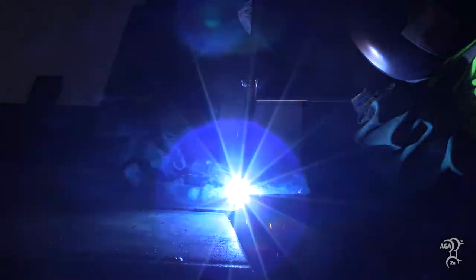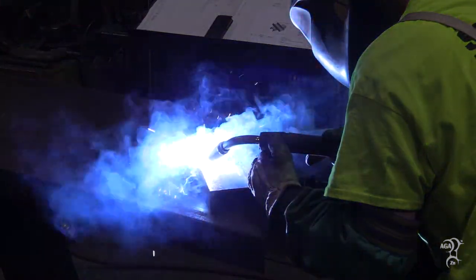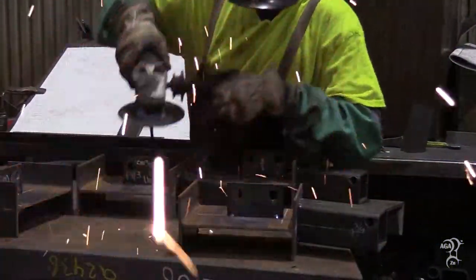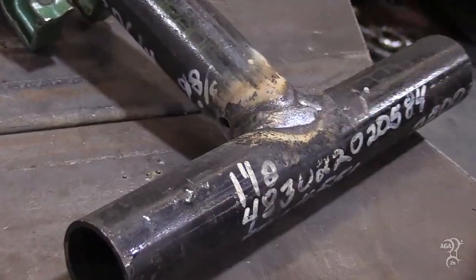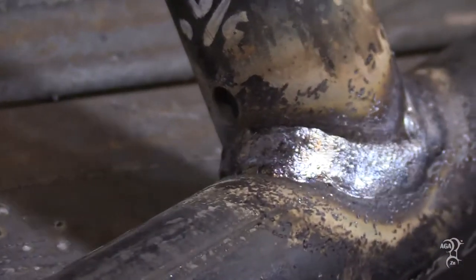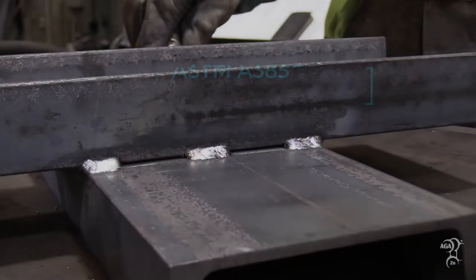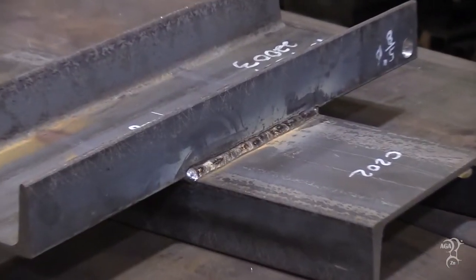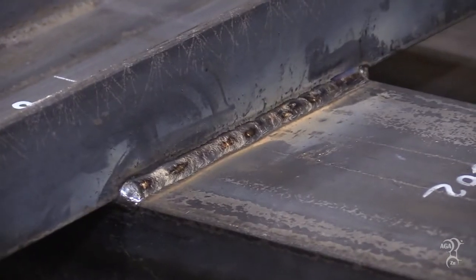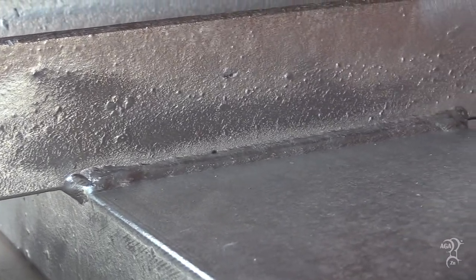Welding is a fabrication technique used in nearly all steel projects. Fabricators understand quality welding is critical for structural integrity. However, fabricators may not realize the quality of the weld also plays a significant role in the appearance of the hot dip galvanized coating. ASTM A385, practice for providing high quality zinc coatings, contains design practices including many on welding. These practices ensure proper galvanized coating growth and can also improve the overall coating appearance on the welded areas.